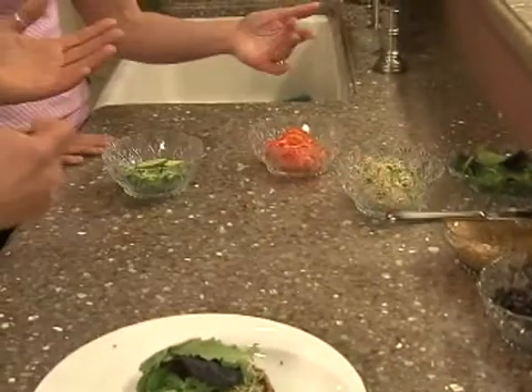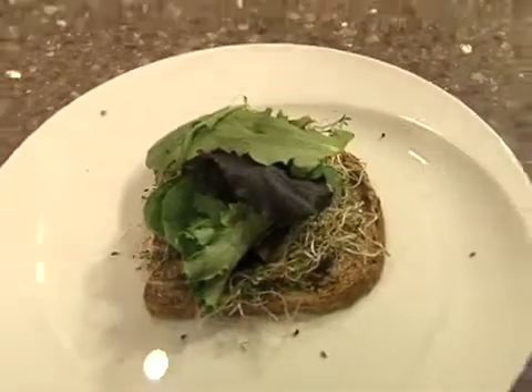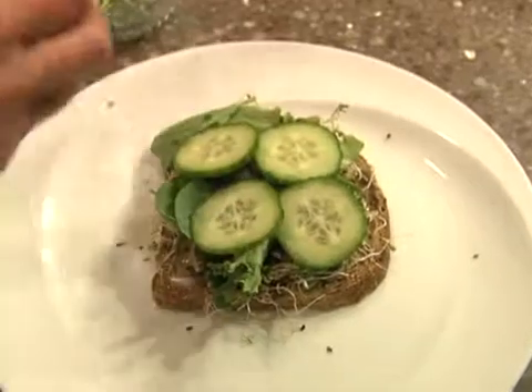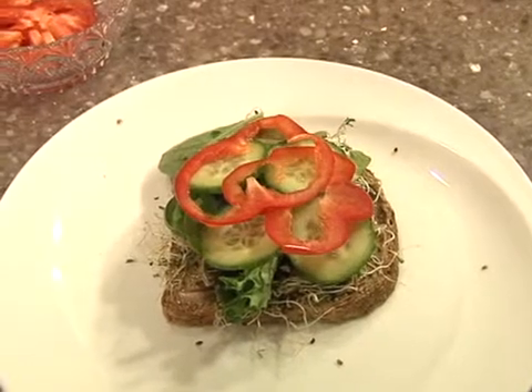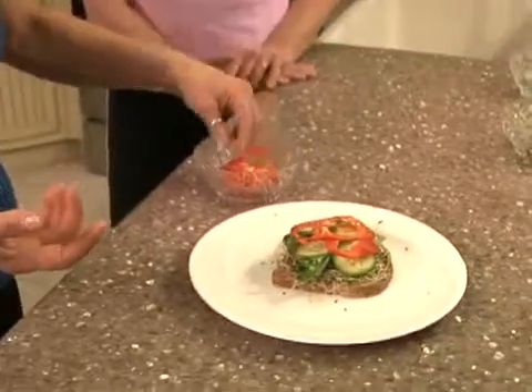This is not iceberg lettuce — it's all organic baby greens. You can buy that mix in the supermarket or health food store. These are long seedless cucumbers, sliced very thin — cucumbers are very cleansing and I love the crunch. And here we have organic red peppers. I like red peppers — I don't like the taste of green ones. Very colorful — it's got crunch, the creaminess of the almond butter, and it's a fulfilling meal.